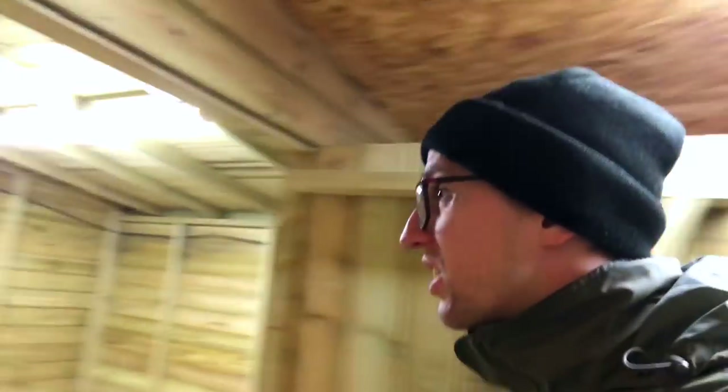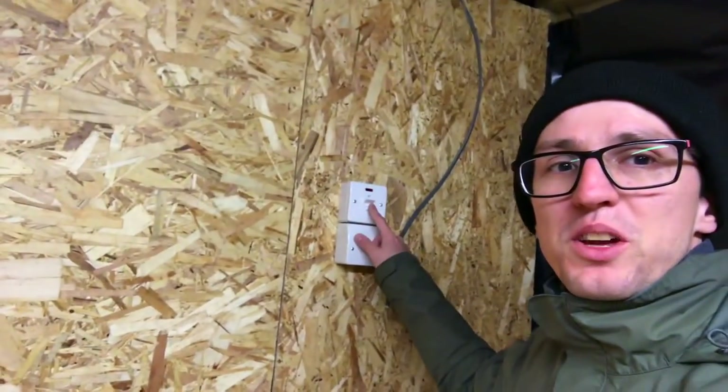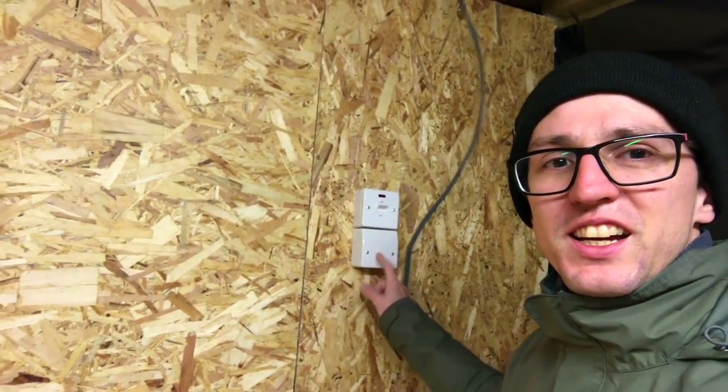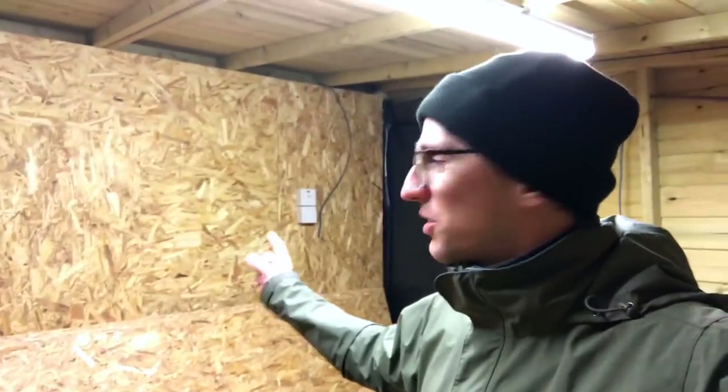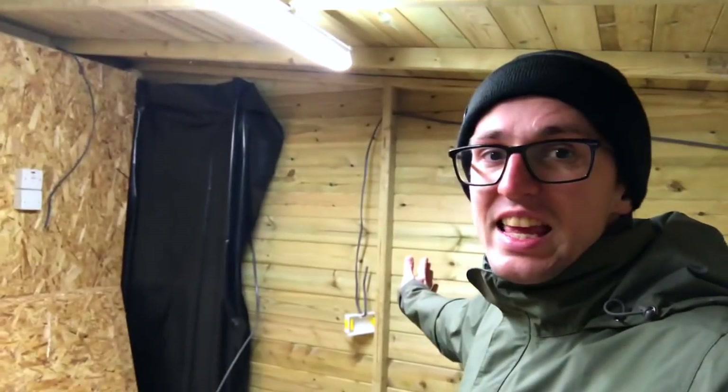Through here we've got the switch for the 32 amp supply. Now the extra eagle-eyed among you would have noticed that that's not on the wall I said it would originally be on. That's because James made a really good point when he was here.